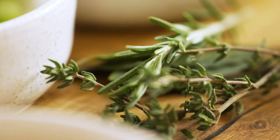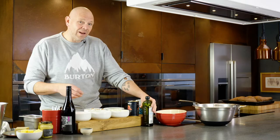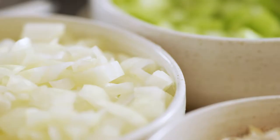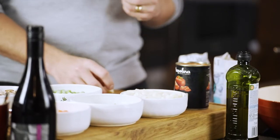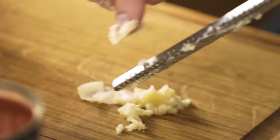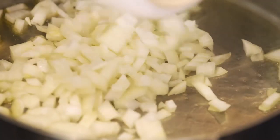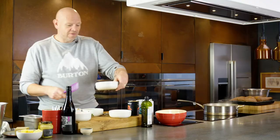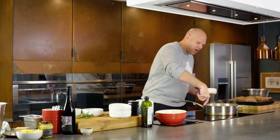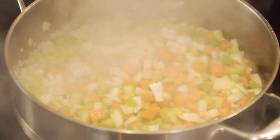Everything about it is about flavor, flavor, flavor. Start off in a nice high-sided frying pan with a little splash of olive oil — about three tablespoons — and we're going to start off with onion, celery, and carrot, sweating down with three cloves of grated garlic. The oil's got quite hot in the pan, the onion goes in, starts frying, then the celery and carrot.